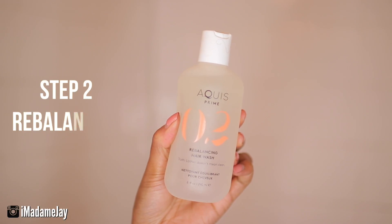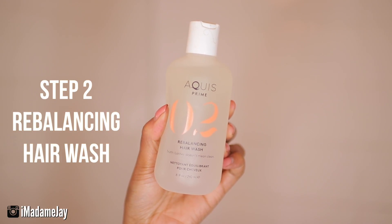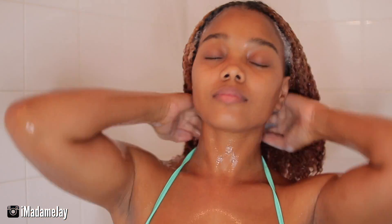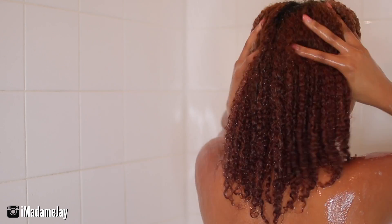So for my cleanser, I am using step two of the starter kit, which is the Rebalancing Hair Wash. This hair wash is a clean formula. It is plant-derived. It helps to renew and refresh hair without stripping it. It also sets your hair to the natural pH and helps to keep the cuticle layer smooth and reduce tangles and frizz.